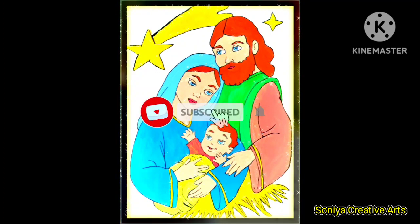Hello guys, welcome to my YouTube channel. Please subscribe and press the bell icon. Merry Christmas! I have a special painting for you guys.